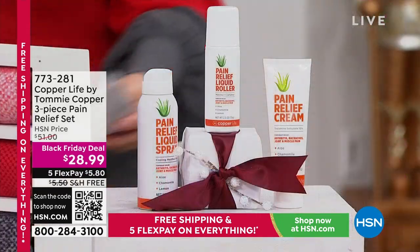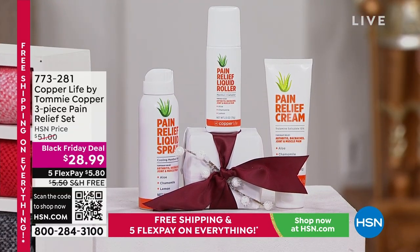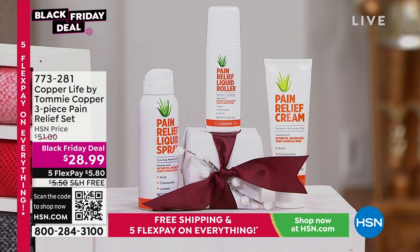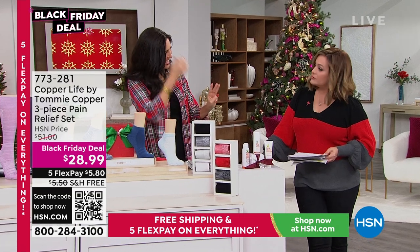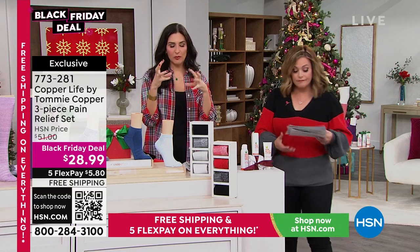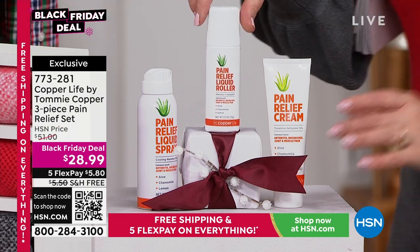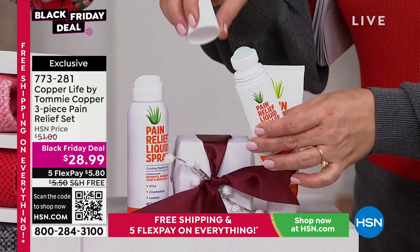Now we've got to talk about a pain relief system — it's a trio. You're getting the roller, the cream, and the no-mess spray. Black Friday deal price from $51, now at $28.99. I slept wrong last night and I've used this three times today — it's amazing because it has arnica, turmeric, and a proprietary formula to help relieve and reduce stress in your muscles. They relax and open up, and with a little peppermint oil, it doesn't smell terribly either.